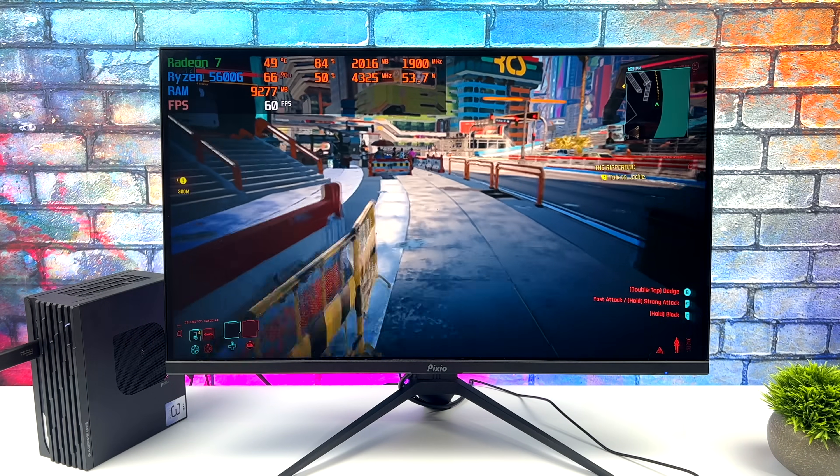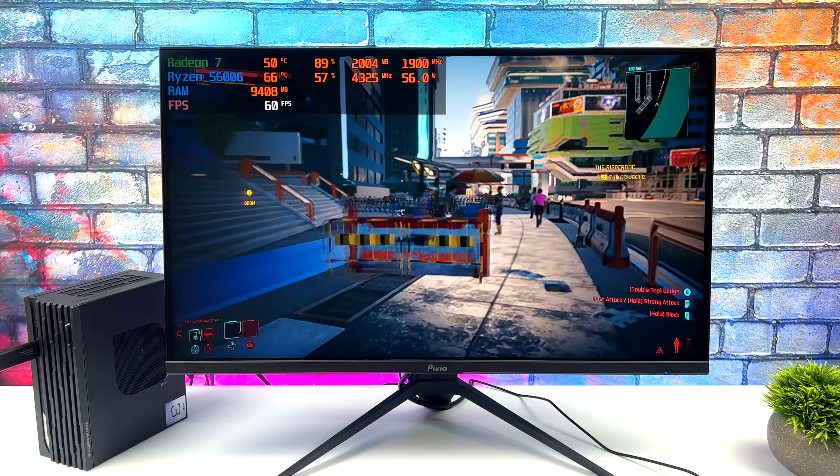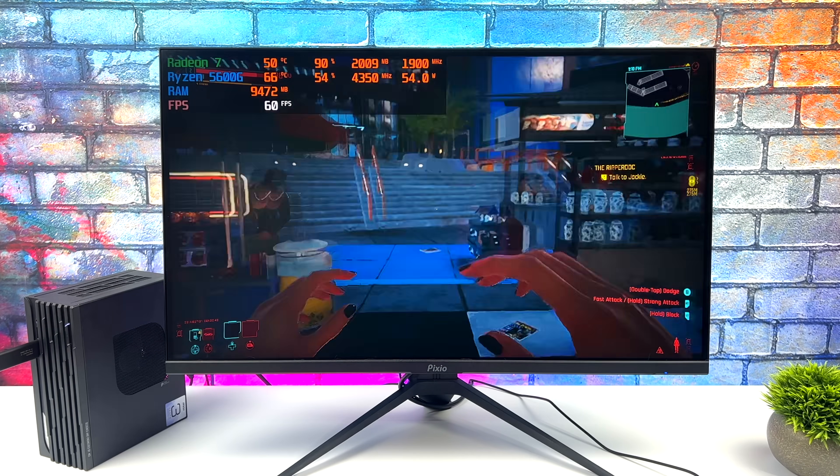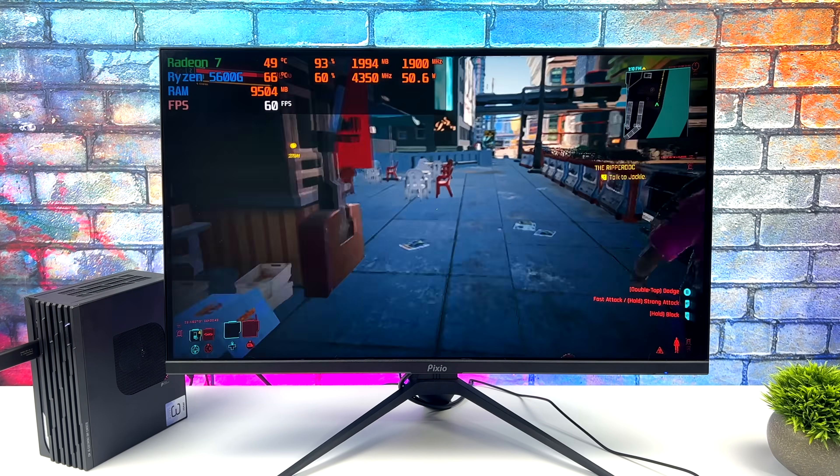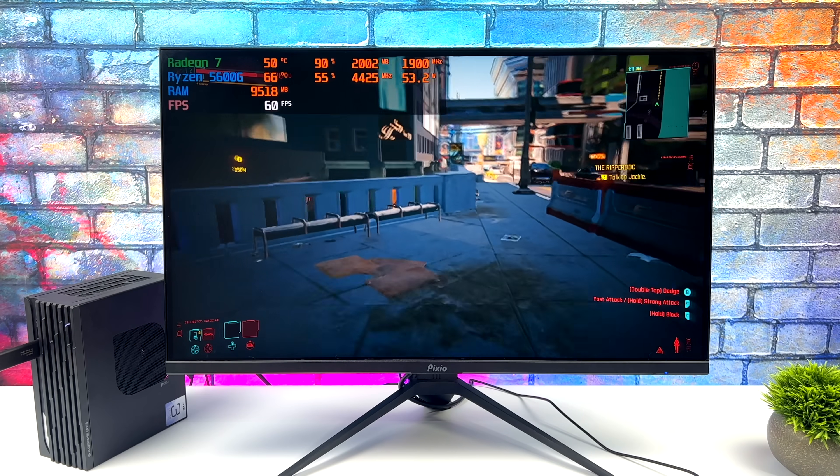Here's Cyberpunk 2077 at 720p low with FSR set to performance. It does a pretty decent job trying to keep it at 60 — you'll see it dip down every once in a while, but it's really not that bad for an APU.